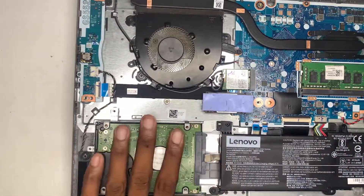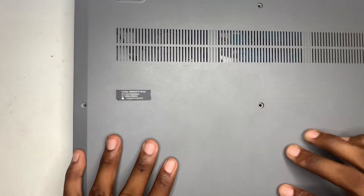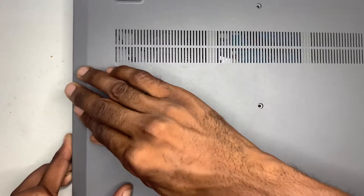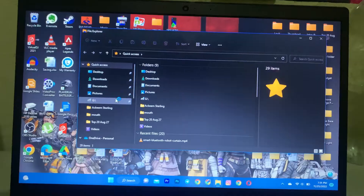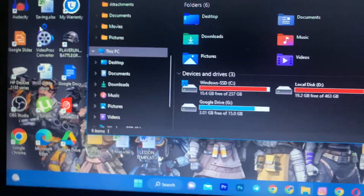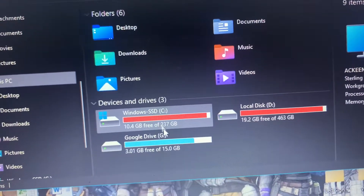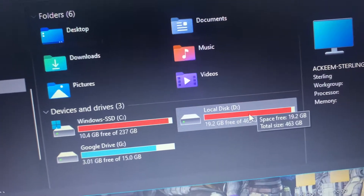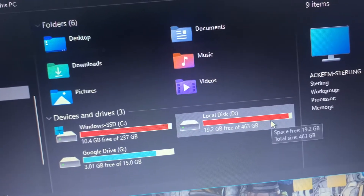Now it's installed. I'm just going to close my case back into place. I'm going to turn on the system now and show you guys how it looks. So I'm on my PC right now. You want to go to your File Manager and go to 'This PC' if you're using Windows 11. As you can see, this is my SSD that I'm using, and this is the local drive that I just installed — it's working fine, it's right here.